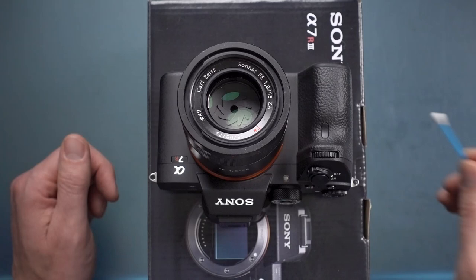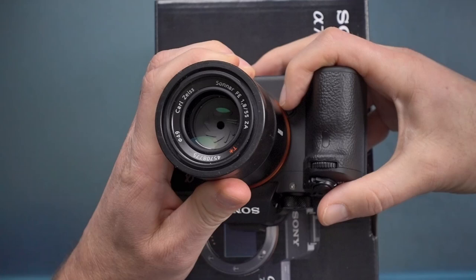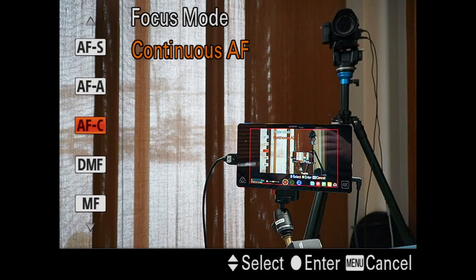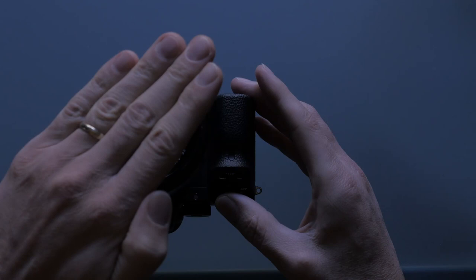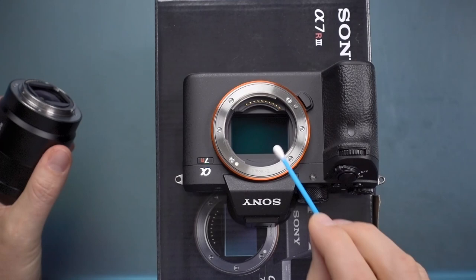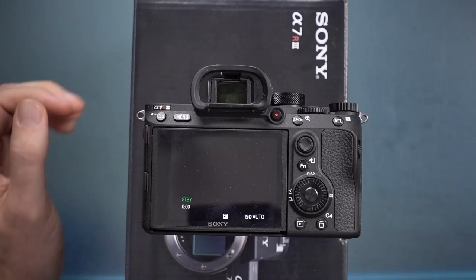Here is your lens release — press it in and it clicks into place. Right here is the AF illuminator. If you're in a really dark situation and can't acquire focus for video, switch to a stills mode like aperture priority, set autofocus to Single (not Continuous), and when you press the shutter you'll see the red AF illuminator LED light up your subject so you can lock focus. Then switch back to manual focus, go to video mode, and you're good to go. Here is your sensor — do not touch it — and the pin contacts, which you shouldn't touch with your fingers either.